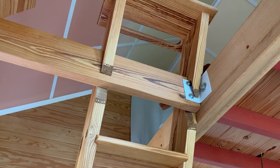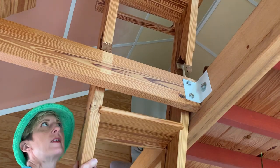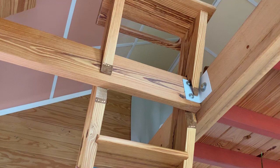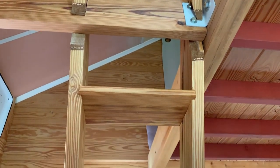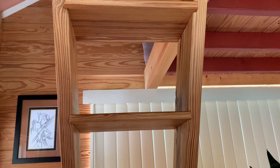Bedrooms have special rules — special outlets and special egress windows. But if you have a removable ladder, technically it's not a bedroom. So the ladder is removable; it just lifts up. I cut the 2x6 side pieces of this ladder, cut the notches and marked for the steps, and then took the whole thing to my dad's shop where he built it for me, and then I brought it home in my car.